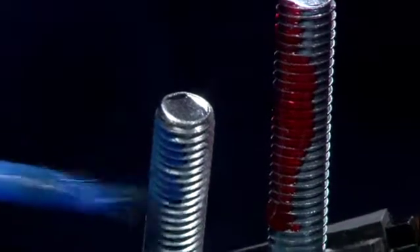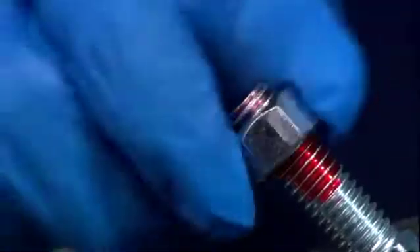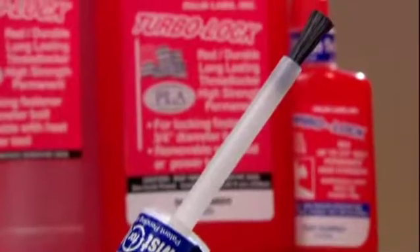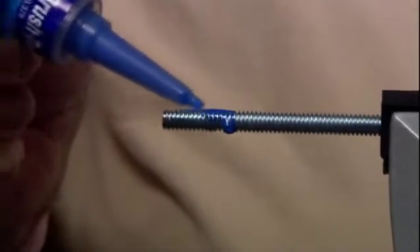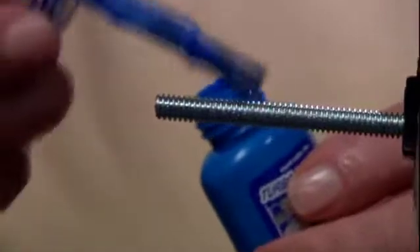TurboLock Threadlockers are used in a wide variety of industries and have thousands of applications. They can be used in any industry that uses a nut and bolt. Our special packaging has a patent-pending dual application system — squeeze the product out of the bottle as your customers are used to, or the built-in brush may be used for easy, complete coverage, no-mess application.